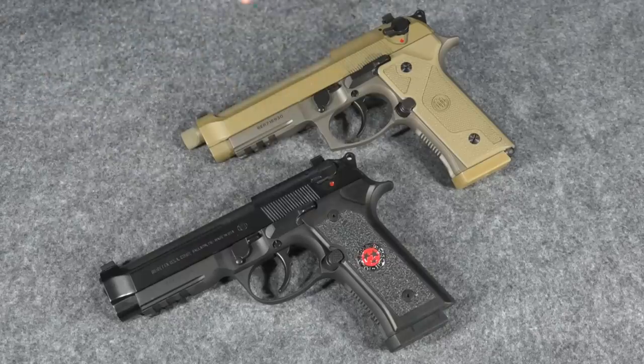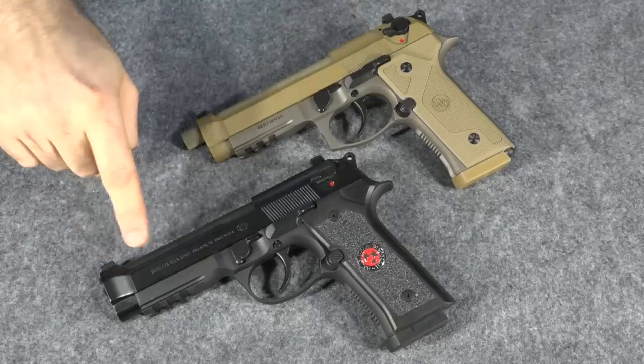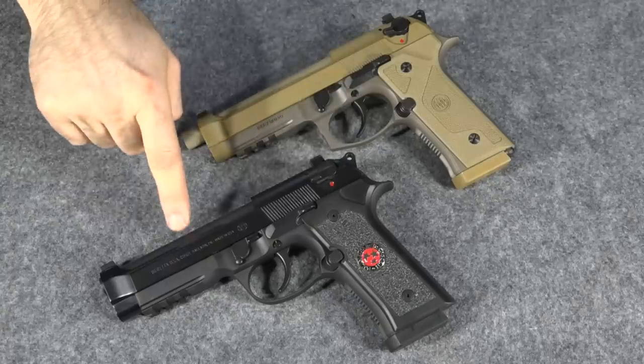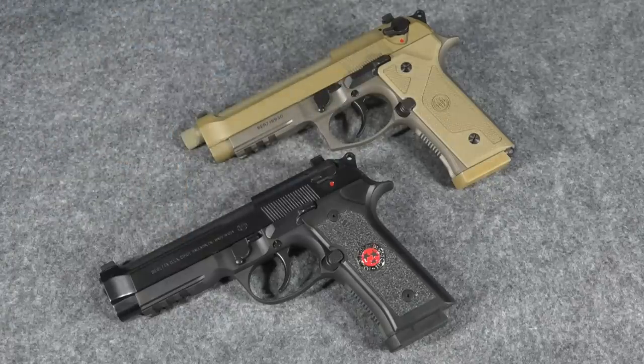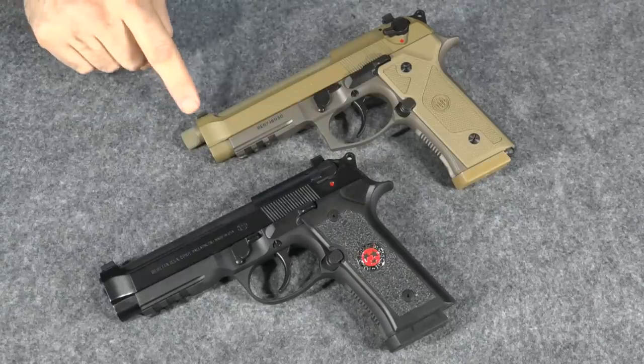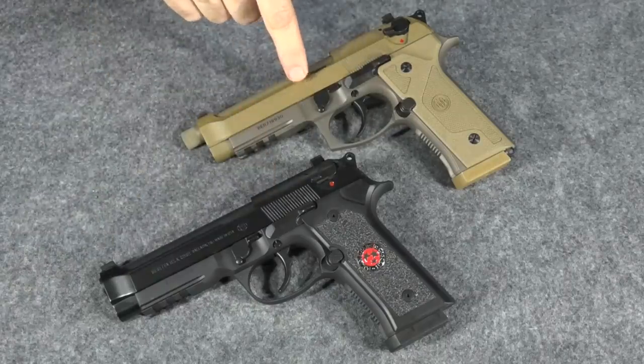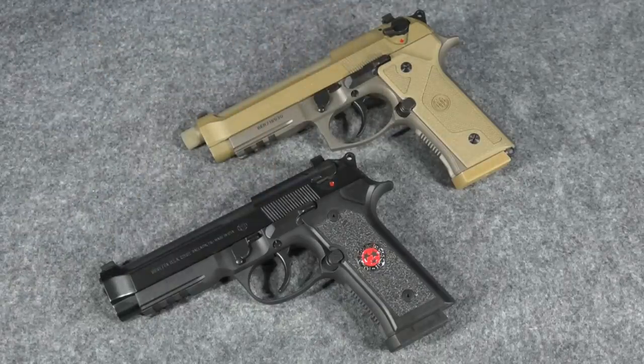But in reality, when you compare differences like that, you also have to subtract the value of the items it did come with, because these do have value. The value of this barrel is about a $50 difference from the threaded barrel, so there's a $50 actual difference in value between these guns on that item. And the difference in value between the night sights — if you bought replacement sights, the ones for the M9A3 would be about $80 more. So the night sights difference is about $80. Add that to the $50 for the barrel and you're looking at a difference of about $130 in value.